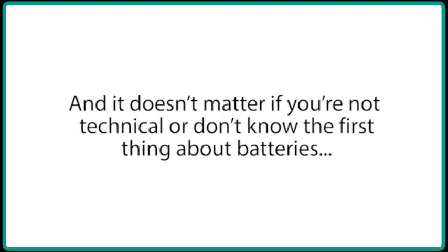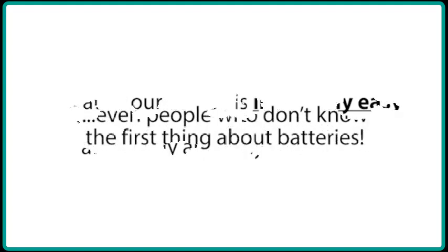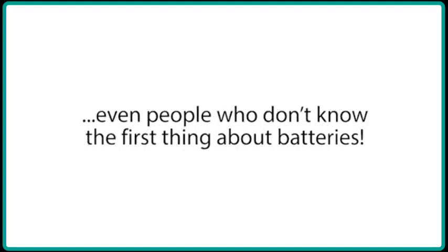It doesn't matter if you're not technical or don't know the first thing about batteries, because our course is incredibly easy to follow and it was designed so absolutely anybody can use it — even people who don't know the first thing about batteries.